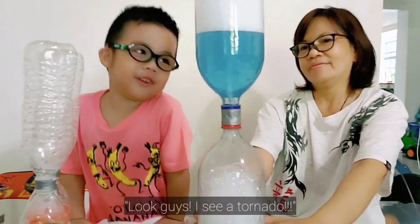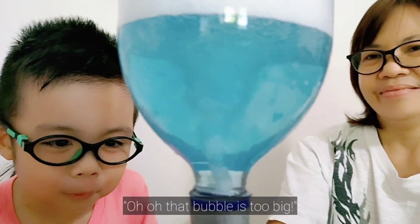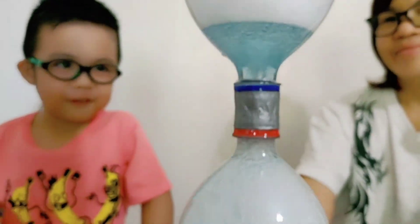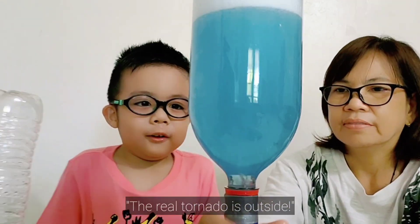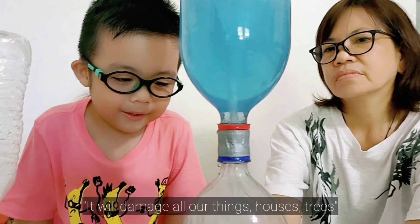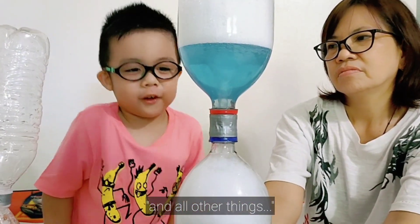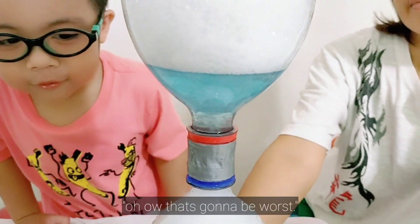Guys, I see a tornado! Uh oh! That bubble's too big! The little tornadoes outside will damage all of our things — trees and all other things. Is it dangerous? Yeah! Uh oh, that's going to be worse!